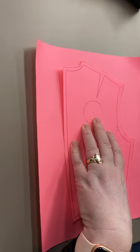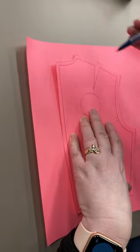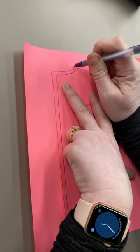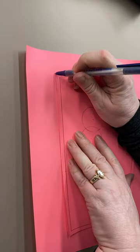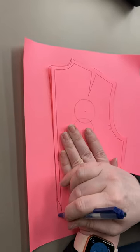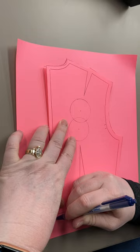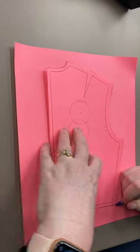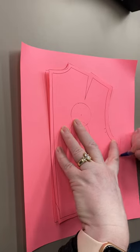For the pivot method on a square shoulder, I'm going to start tracing up here at the shoulder and neck intersection. I'm going to do the neck first, then down the center back, across the bottom, making sure my duck bills are present, and up the side.